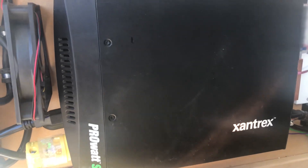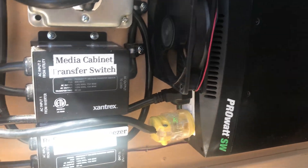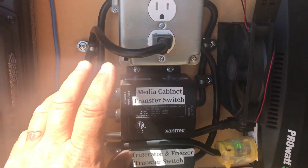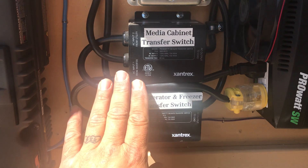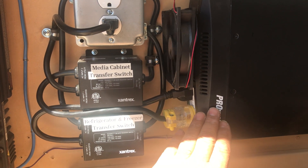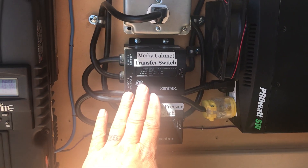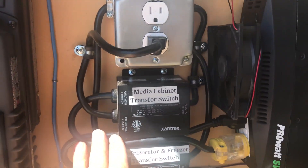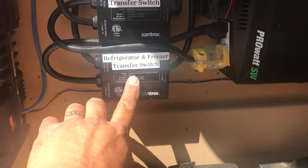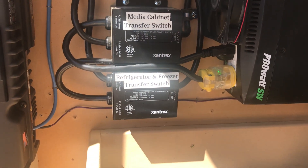This is the Xantrex 2000 watt inverter. These are the transfer switches. The reason I have it set up this way is that these transfer switches are designed only to switch to the inverter when the power goes out. But I need it to run my media cabinet all the time, so I had to wire it in this configuration for that to work. Then I put this one set up properly so when the power goes out it will automatically switch to the inverter for our refrigerators.